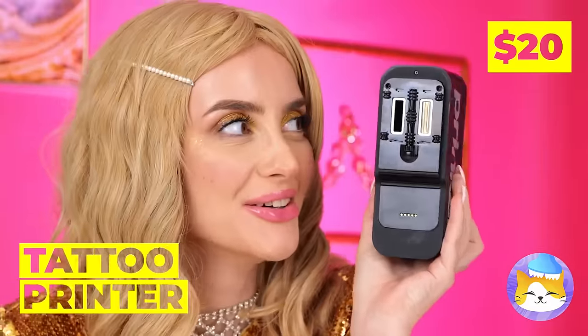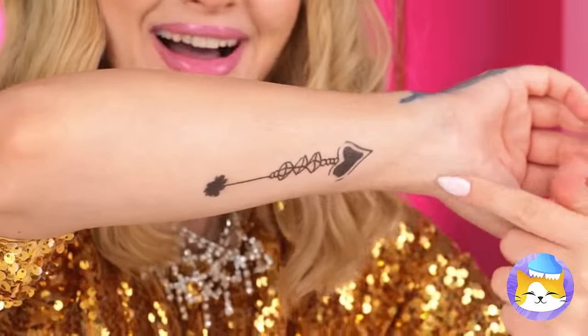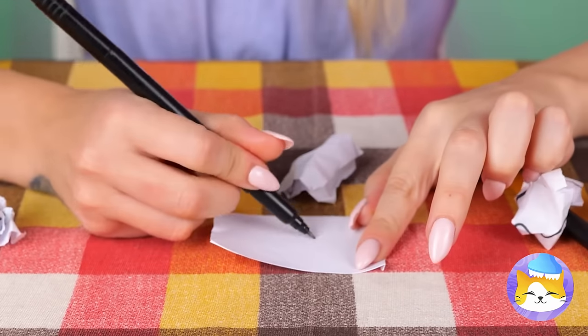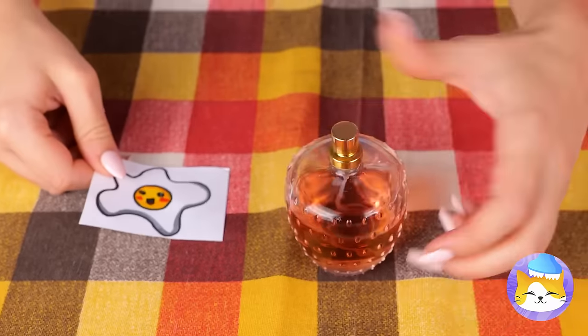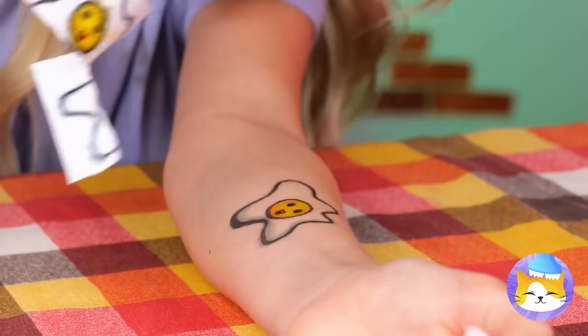A tattoo printer — press a button for instant ink. Now let's try your other arm. Your arms are a work of art. Take this marker and draw whatever you imagine — like this cute little sunny side up egg. Now we're going to need some perfume. Rest the image on your arm and give it a good spritz. Now you've got your very own ink. Your only limit is your imagination.